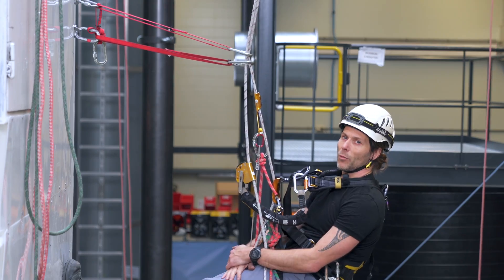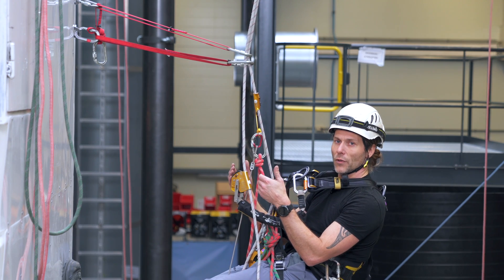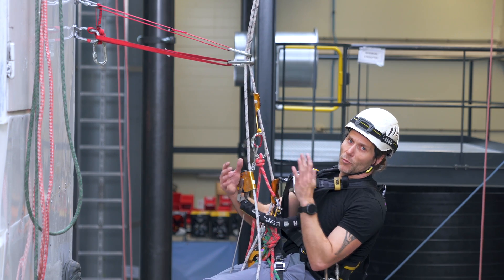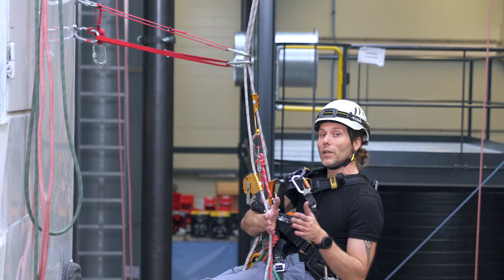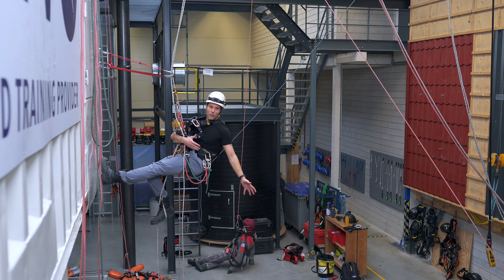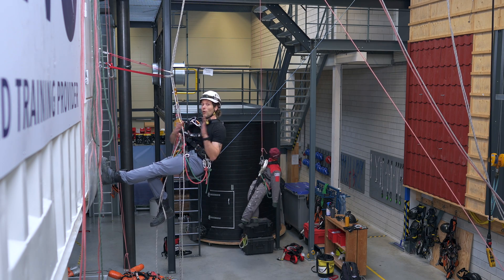Why would you have a double deviation in the rope? The single one was only for positioning yourself next to a work spot. But the double deviation is mostly used to avoid a hazard — maybe down here there are some pieces of machinery, glass, a sharp edge, or anything you want to avoid.